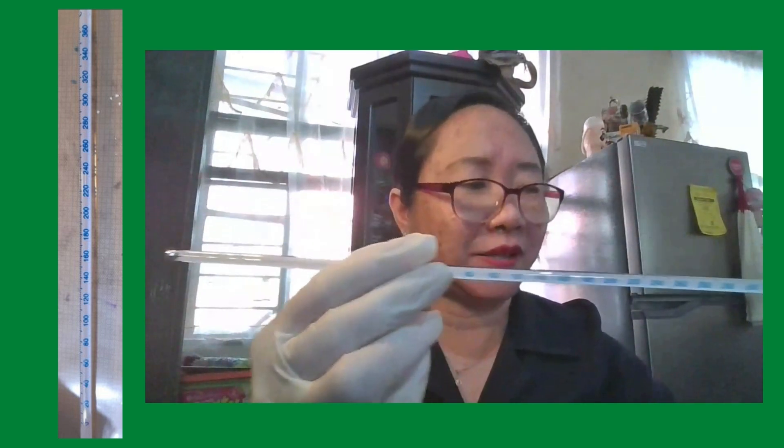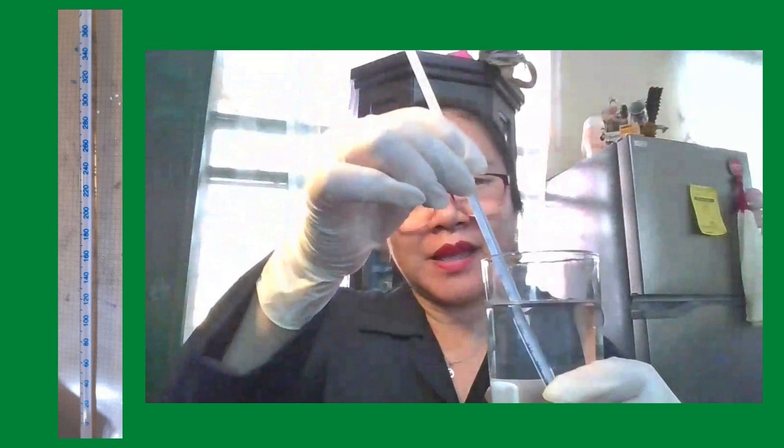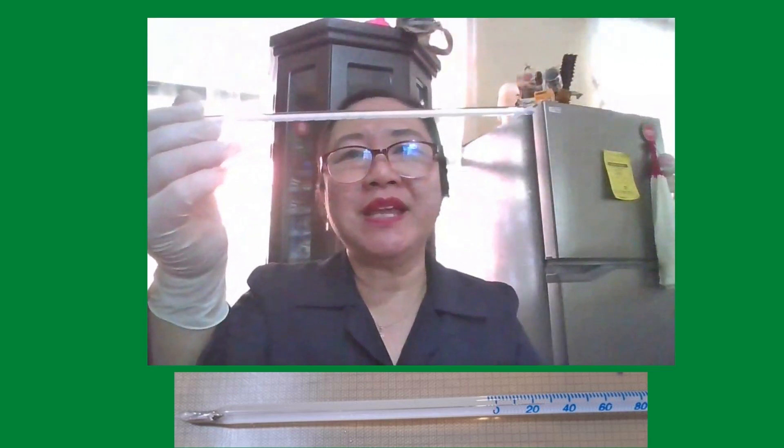Let's have an example. We will dip this thermometer into a glass of water and wait for 40 seconds. After 40 seconds, take the thermometer and read the mercury level. In this example, the mercury reading is 25 degrees Celsius.